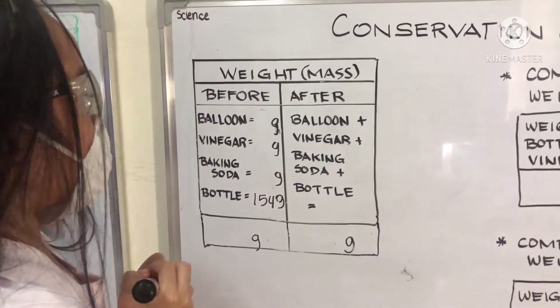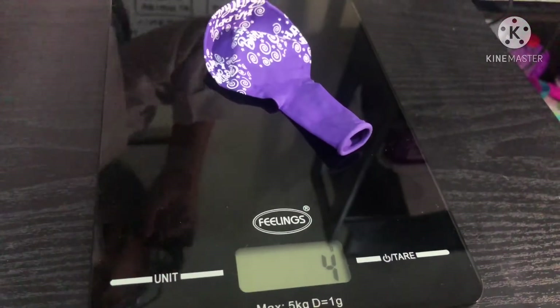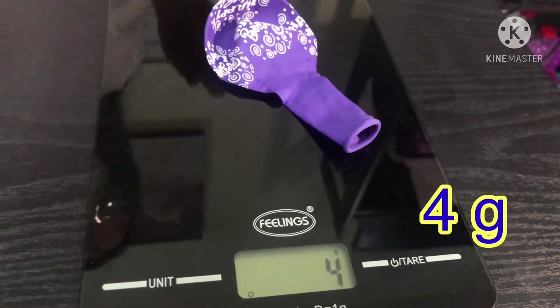Next, we will do the balloon. It is 4 grams. We will write 4 grams.